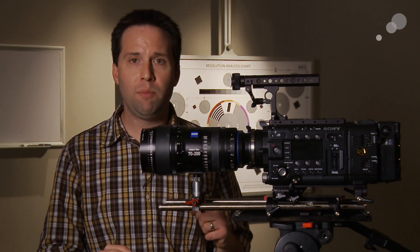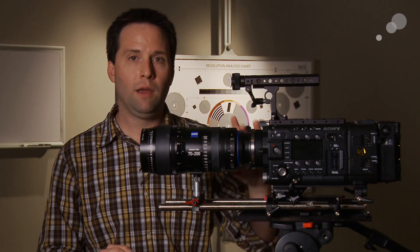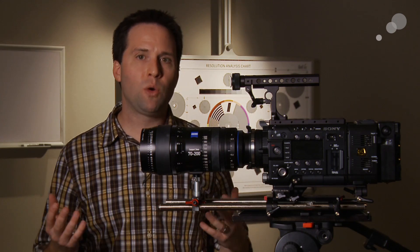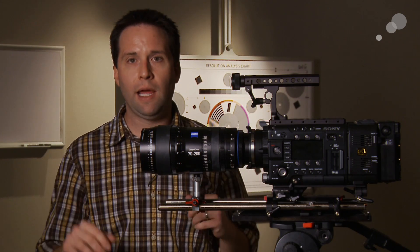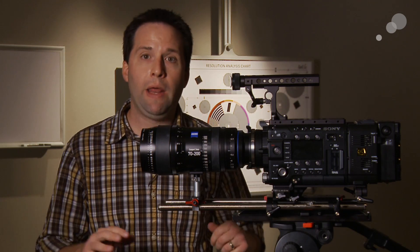These lenses are mechanically built like any other high-quality Zeiss lens — very clean parts, 18-blade aperture, mechanically excellent. We really wanted to compare the image quality of these lenses to some contemporaries in the Zeiss world, so we put these lenses against some Ultras and Master Primes to see how they look.